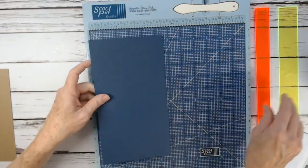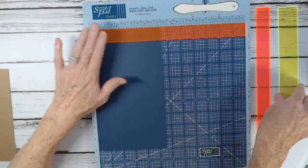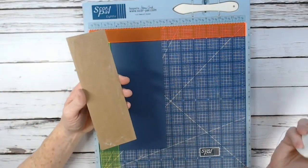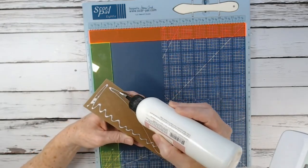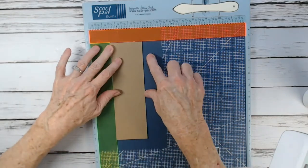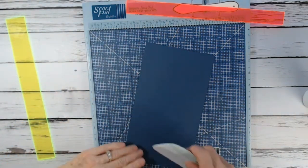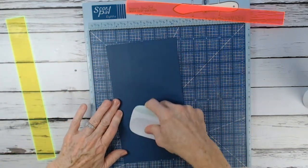Next we do the spine piece, which is a little different. We put the 5.5x10 cardstock piece with a 1-inch spacer at the top and a 1.5-inch spacer on the side. This gives us attachment wings on our spine. Take the chipboard piece for the spine that's 2.5x8, apply some glue to the back, and butt it up against the spacer just like we did the cover pieces. This gives us two 1.5-inch wings on the side and 1 inch on the top and bottom. Burnish that down really well and let everything dry before wrapping.